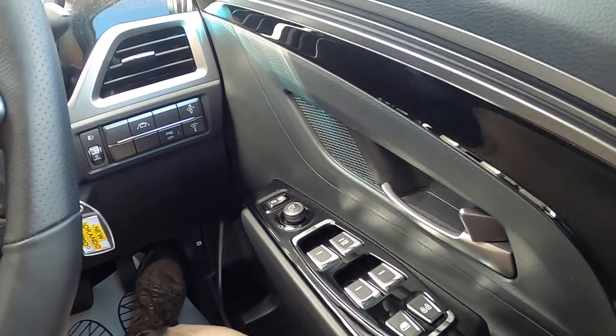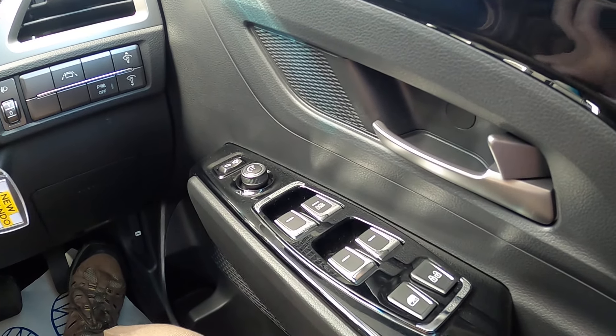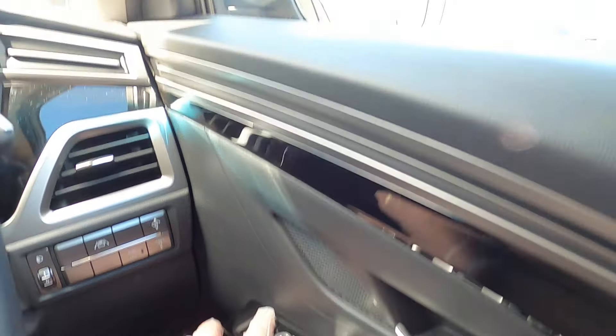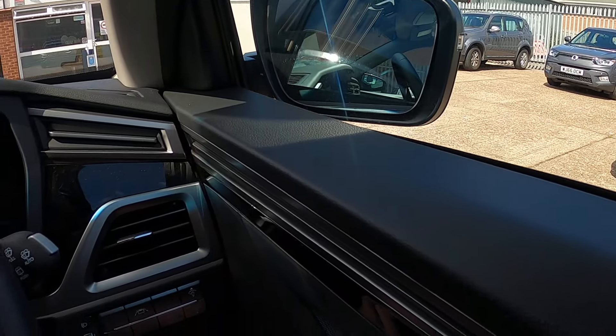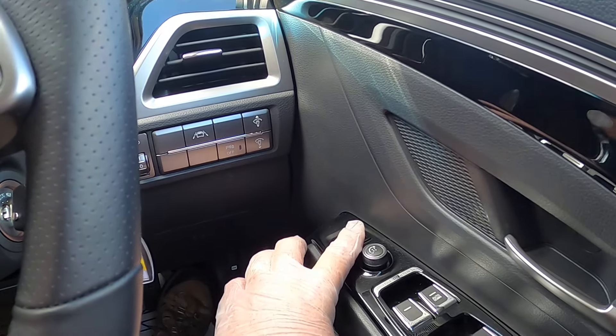In your door panel here we have the switch that you would click outwards to get your wing mirrors to fold in, the other way to get them to fold out, and if you put it in the center position the wing mirrors will come in when you lock the doors.